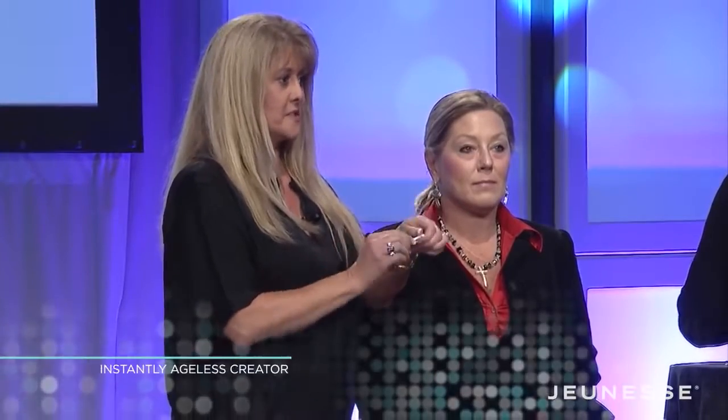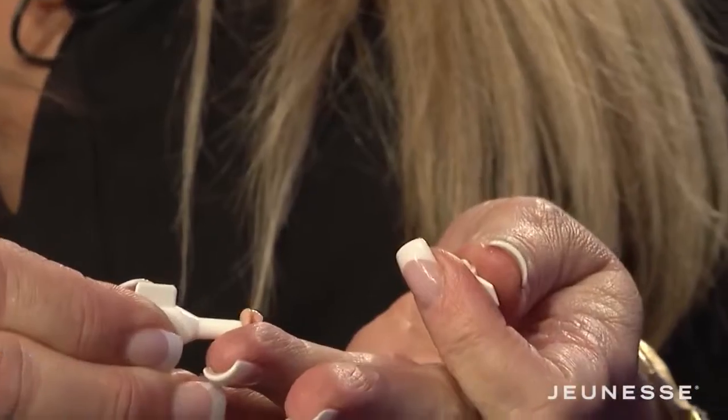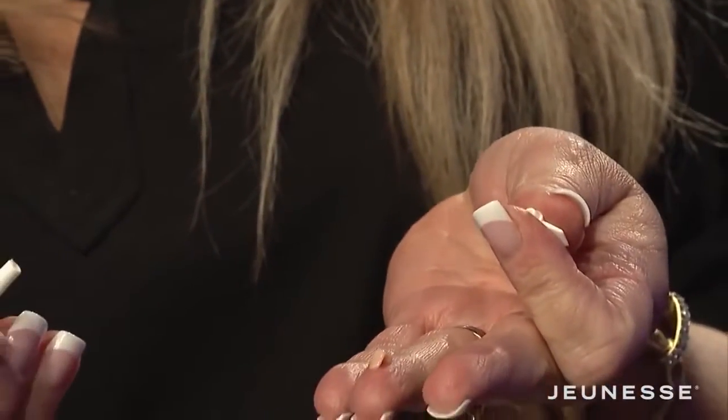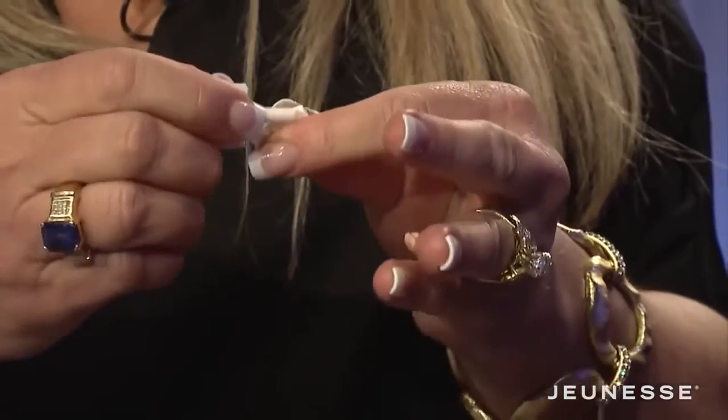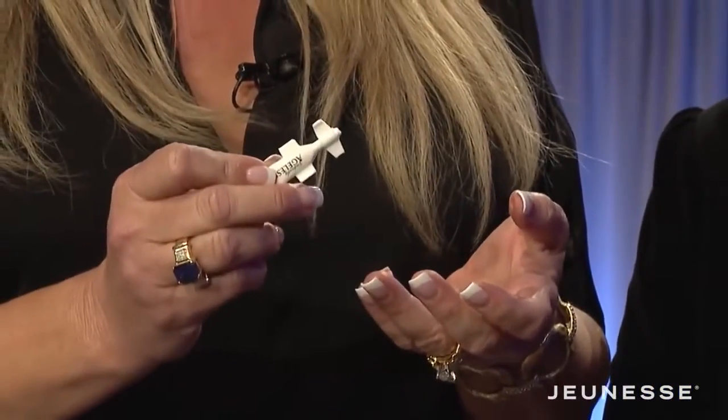What you want to do is twist off the top. You want to squirt out a very small amount. Flip the lid over and reseal it so you can use this file two or three more times.